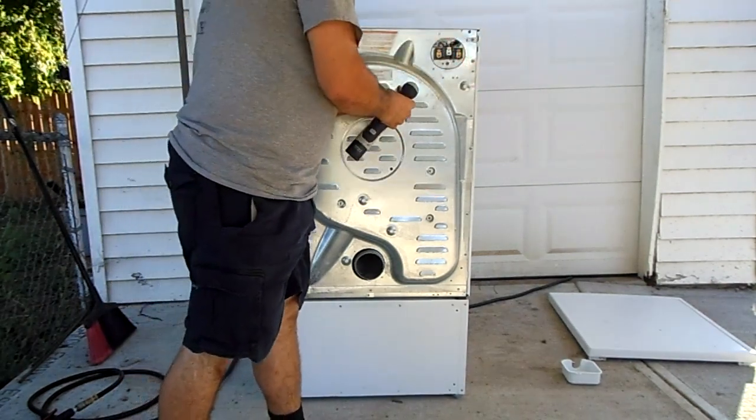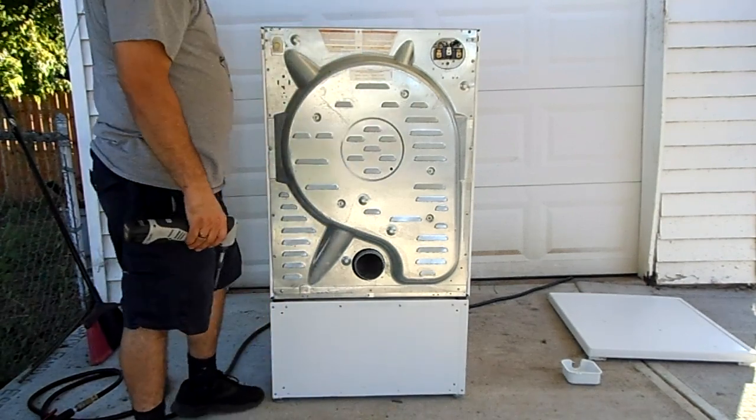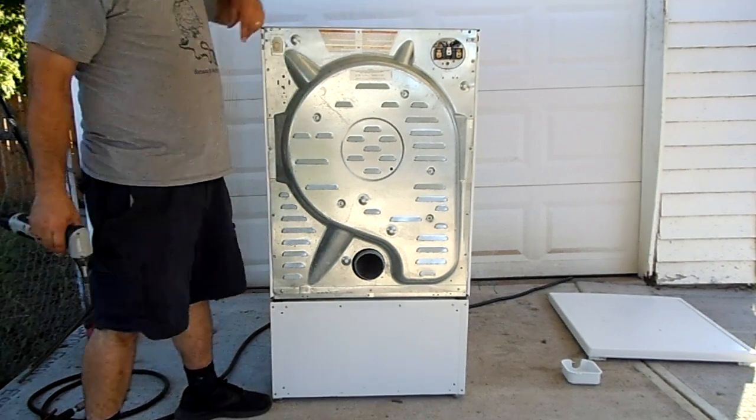You can use bigger screws — you have probably a good couple of inches of clearance.